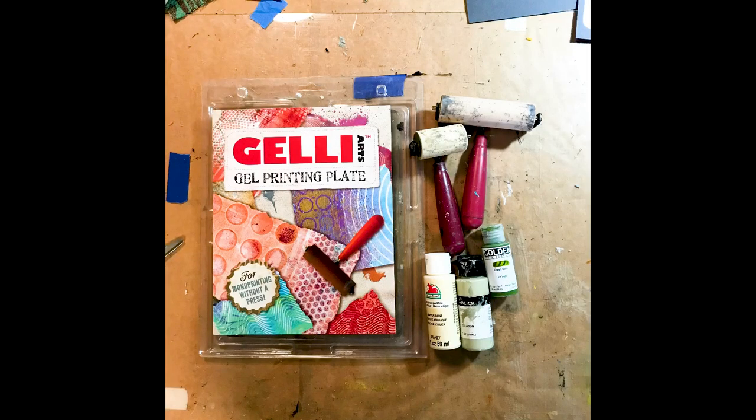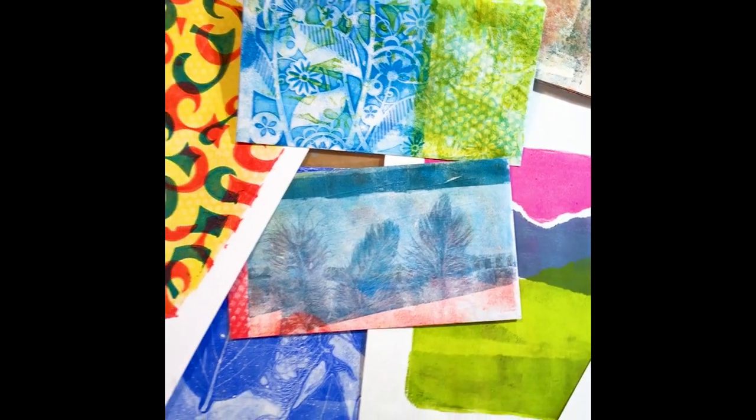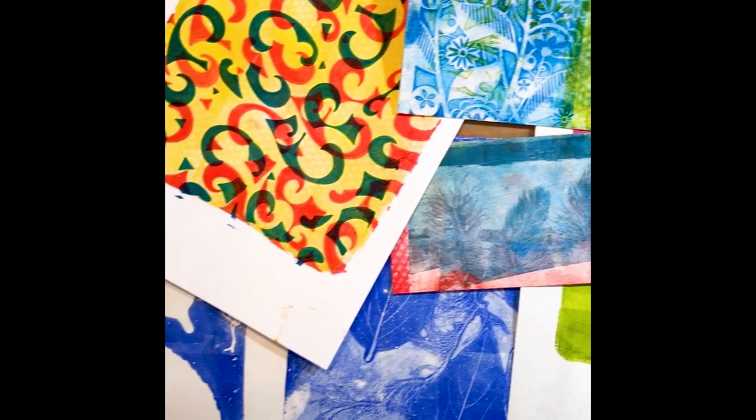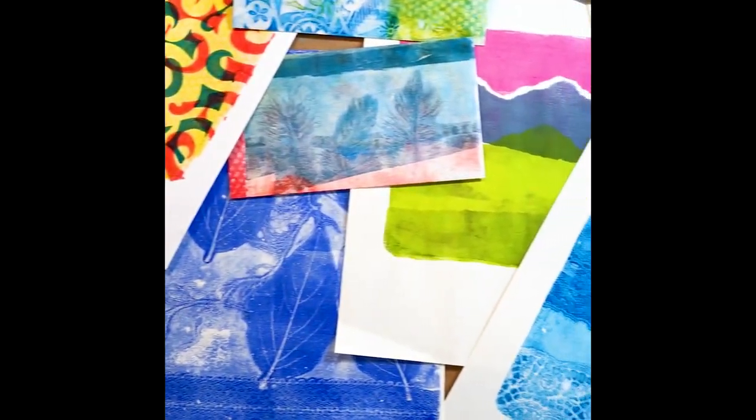Here are some of the items you're going to need to do jelly plate printing: first, a jelly plate; then a brayer; acrylic paint; some textures you can put on the plate; and paper to print on. Look at some of the beautiful textures, colors, and patterns that can be achieved using a jelly plate.